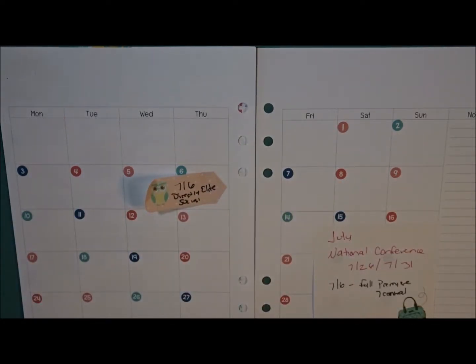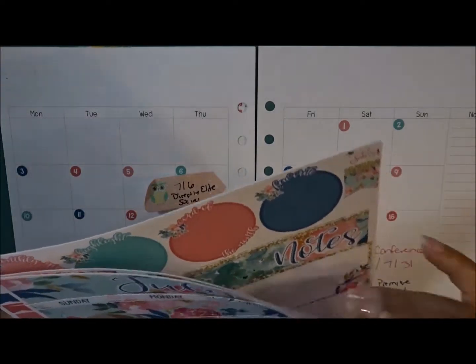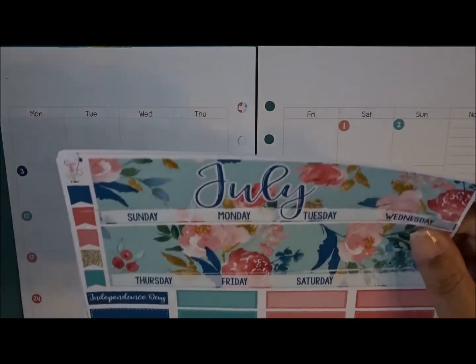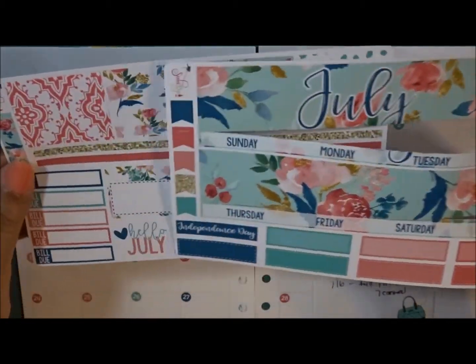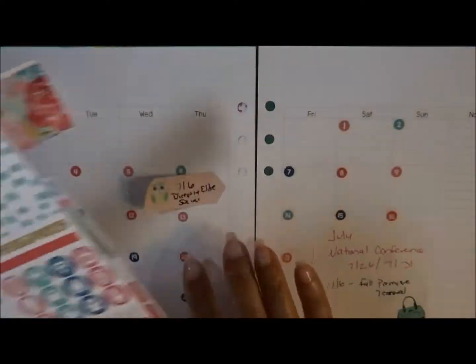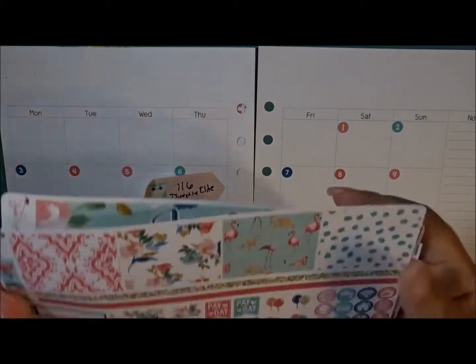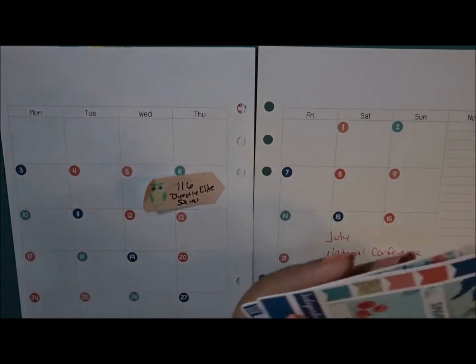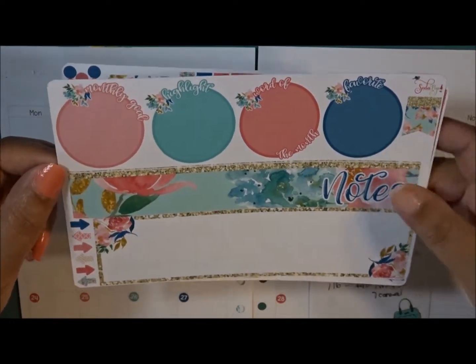Welcome back to my channel, this is Nichelle, and today we are going to be planning for the month of July in my A5 inserts. The kit I'm going to be using is from Soda Pop Studio. She has a two-page kit and a notes page. Here is the two-page kit, and I started cutting it, and you'll see why. Then here is the second page with additional boxes, and bill dues, payday, some icons. I've already taken the liberty of adding the date dots because this is undated. Then here is the notes page, which I'm most excited about. This is made for an Erin Condren but I'm going to make it work in my A5.